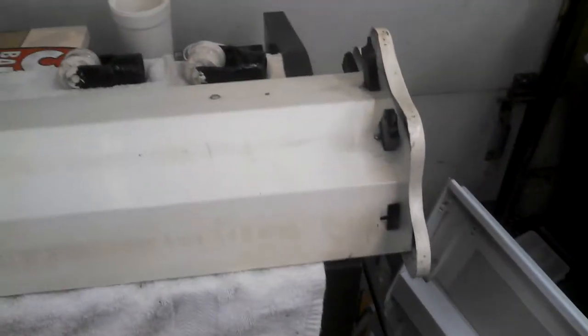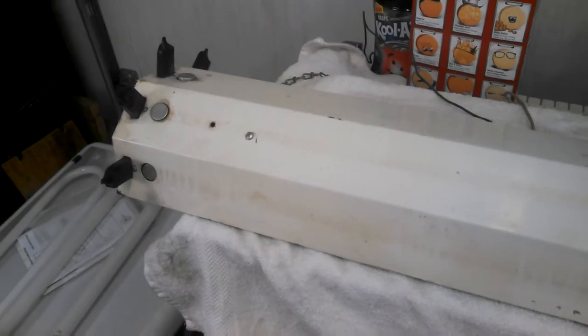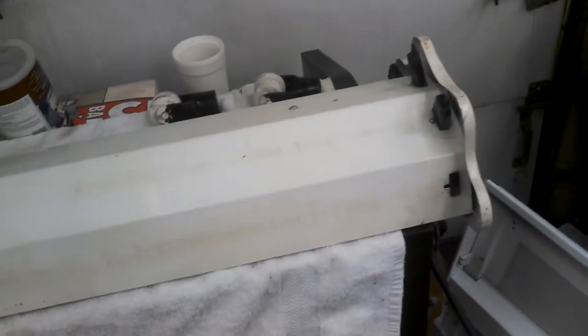Here's this cool fluorescent light I picked up today. It's a four-foot with four bulbs. It's got this cool end cap on one end, but unfortunately it's missing from the other end. So if I end up keeping it, I'll probably just take it off both ends to make it even.